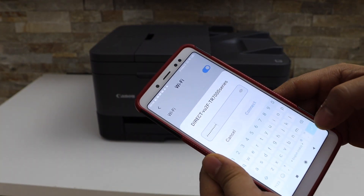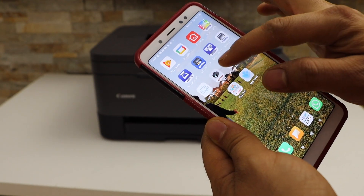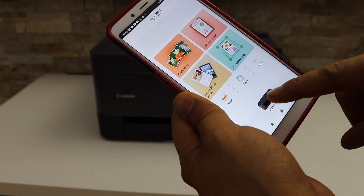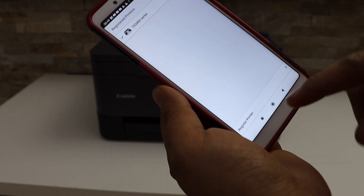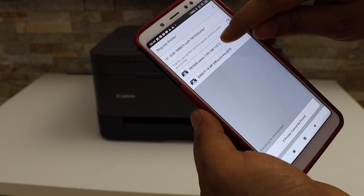Click Join. The printer is connected with the smartphone. Now go to the Canon Print app — you can download this app from the app store. In the app, click on the printer icon, click 'Add,' then register the TR700 series and select it.